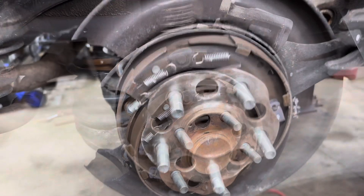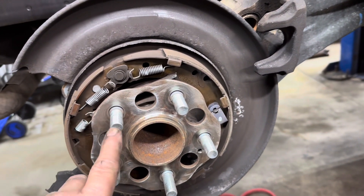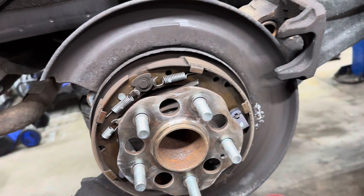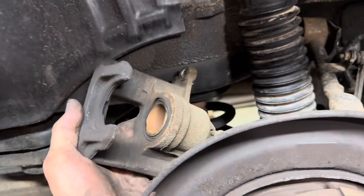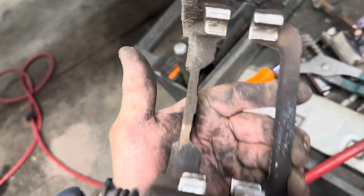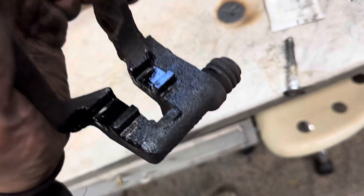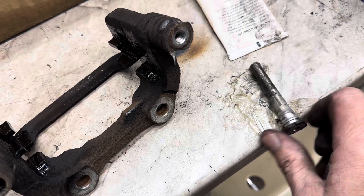Get the hub nice and clean, then put a light film of anti-seize on it. Get your rotor on there. Clean your caliper with soap and water and push your piston back in. Clean up the caliper bracket surface and paint it. Take out the slide pins, put some sil-glide on them.